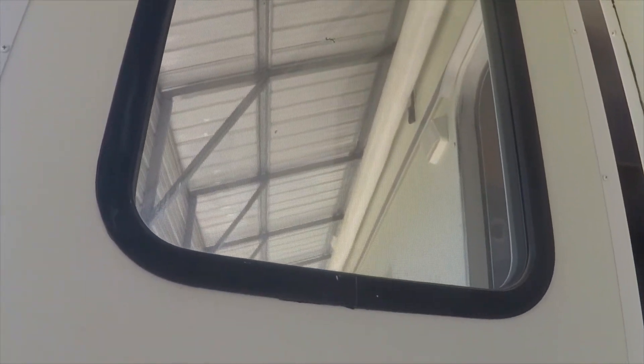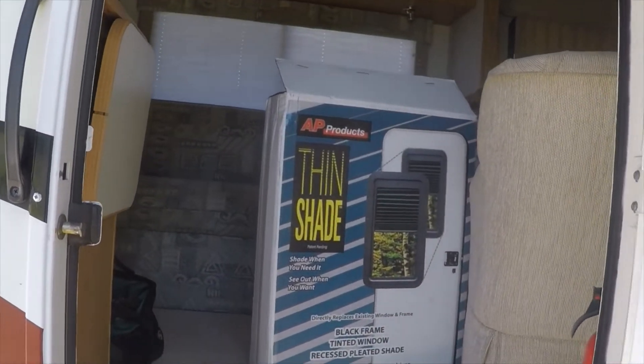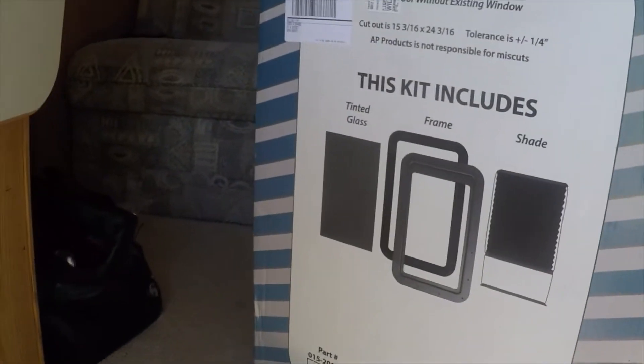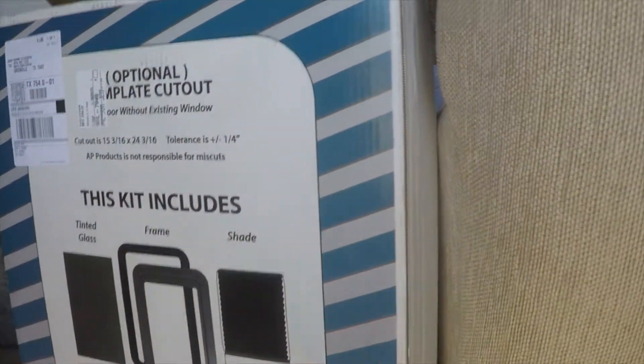This window is already clear, and I guess it's tinted a little bit — maybe not much. But we don't have any kind of shade on the inside, so we're going to install that Thin Shade for more privacy. I'll measure that opening real quick. Here's a cutout template for the size — I know some carriage RVs didn't have windows in the door, so if you need to cut them out there's a template. I'm going to measure that against my window to make sure it's the same size.